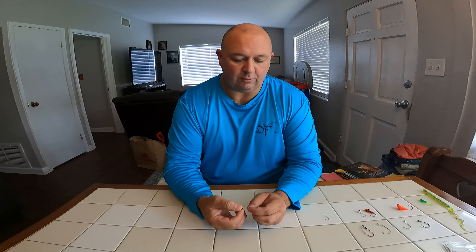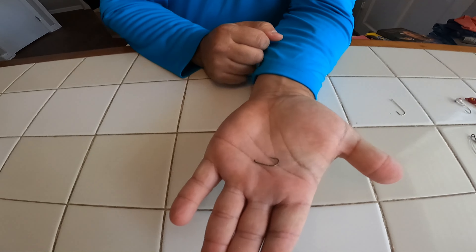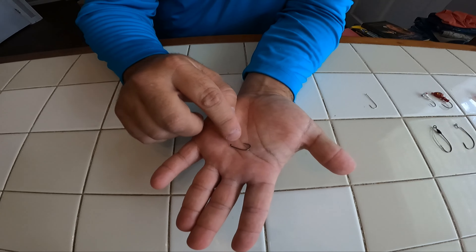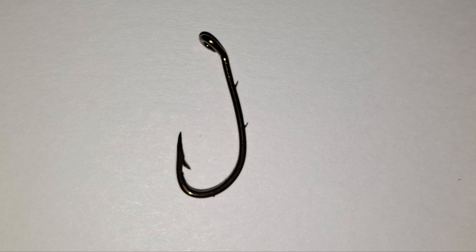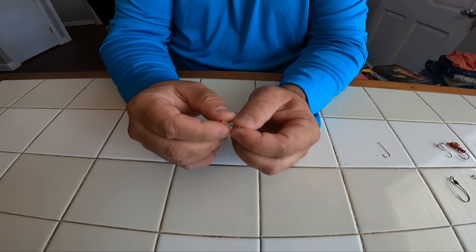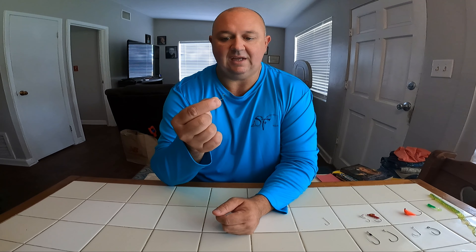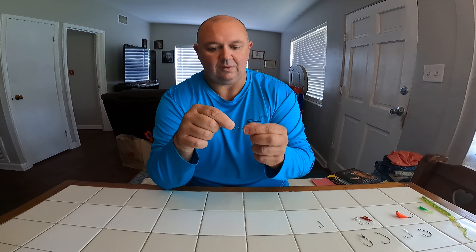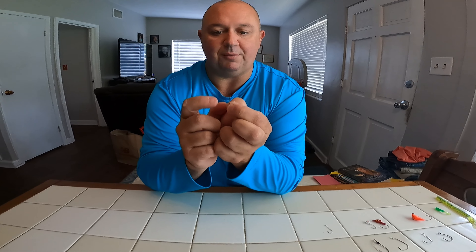The first hook we're going to start out with is a simple small bait holder hook. You can kind of see the size of it in my hand. If you'll notice on this hook, it's got a nice sharp point, but on the back side — it's hard to see — there's two little barbs, one there and one there. What that does is it actually helps hold your bait on. This hook can be used for a couple different things. It's a very common hook when you're trying to catch bait or catch really small bluegill. You can put a piece of worm or a piece of bread on there, and that's where those two barbs kind of come in handy.